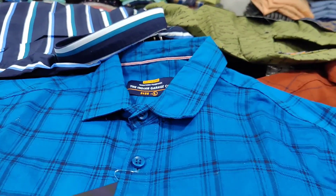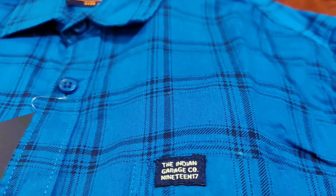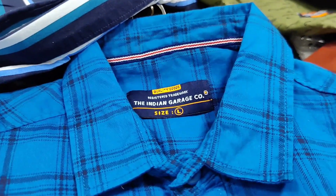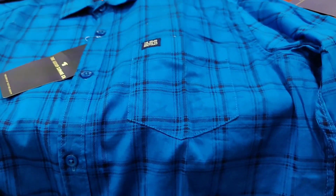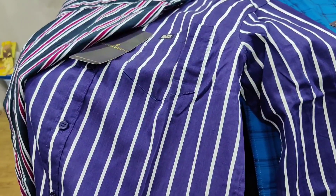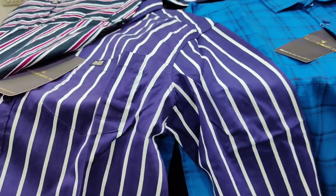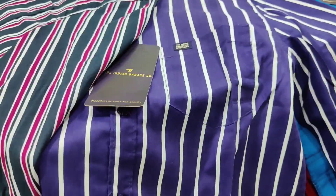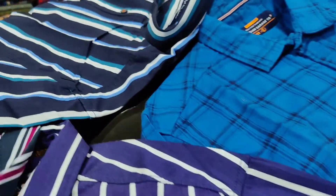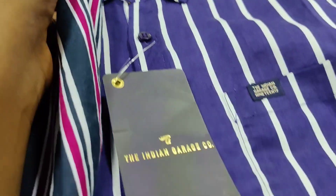Indian Garage — this is pure cotton. This is the S2WX size. Stripes are available. This is the Indian Garage brand. This is the S2WX size, and this is pure cotton.